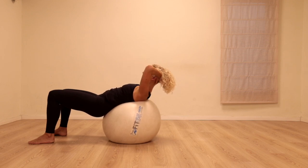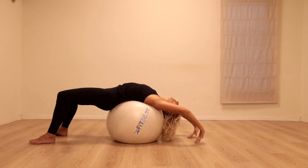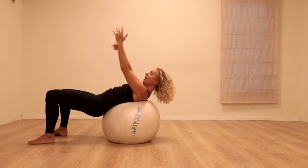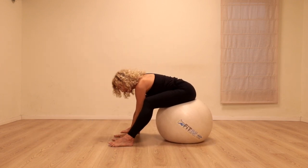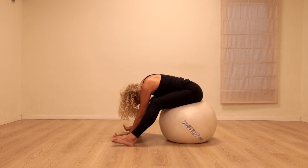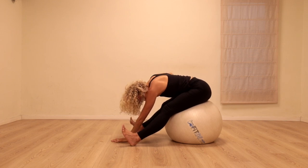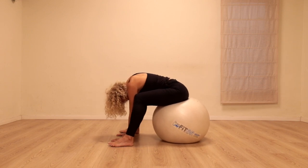One more time — inhale. Let's stay there. Relax the arms back and just rock gently forwards and backwards. Lifting the head and shoulders up — inhale. As you exhale, draw the stomach in. Walk back and release over. Place the hands on the floor, stretching the legs and flexing the feet. Bend the knees again. As you straighten the legs, drop the head down so you're getting a really good stretch for the back body. Bend the knees — and one more time, stretch.